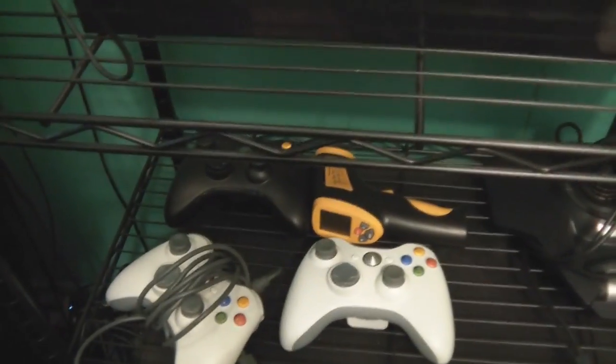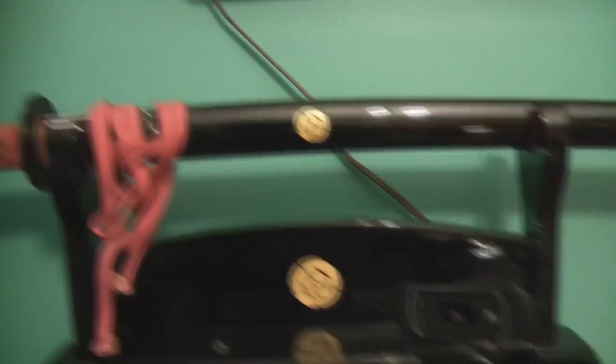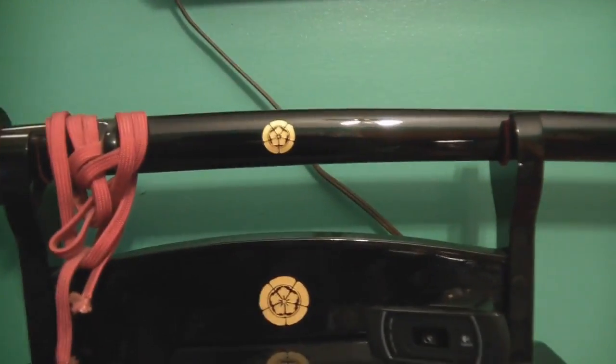Speakers: I've got the Klipsch Quintet IIIs, and beside me is the 10-inch powered subwoofer, also from Klipsch. There are three Xbox 360 controllers which I use for PC, some Jägermeister, and my katana — everyone knows my katana. Yes, it's a real katana. I should have probably dug out my certificate of authenticity for you guys.